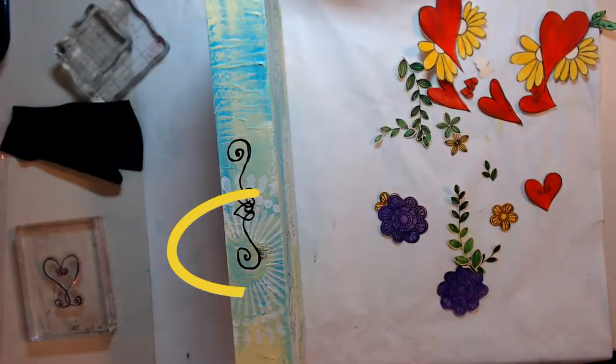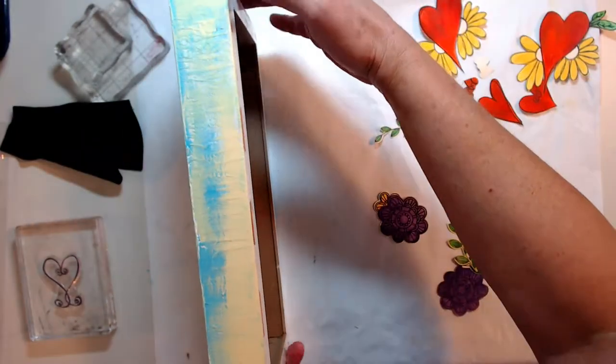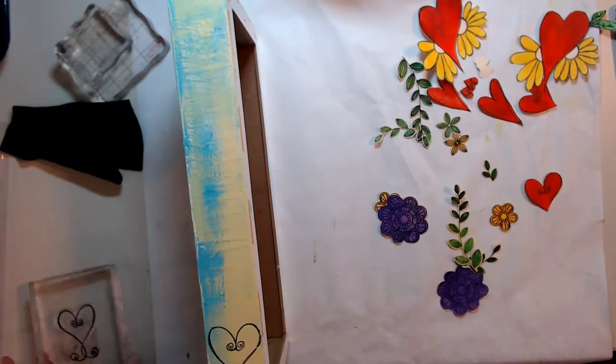There I did it — right there. Smudge. A baby wipe won't even take it off. Let's keep going, don't be discouraged — we can fix anything.